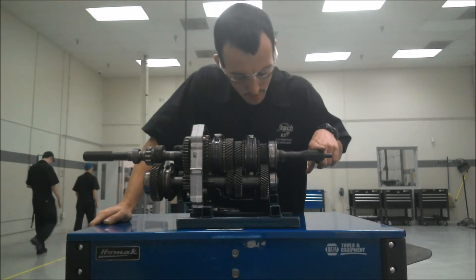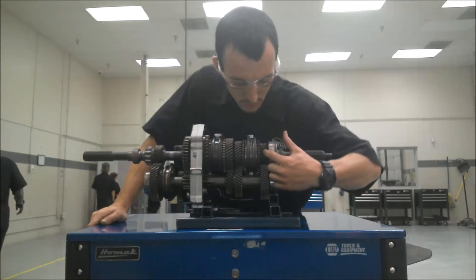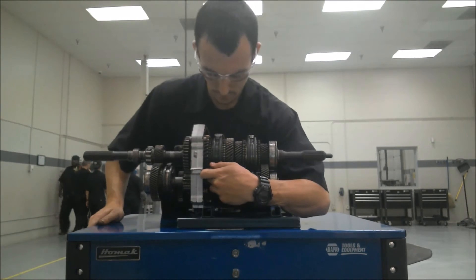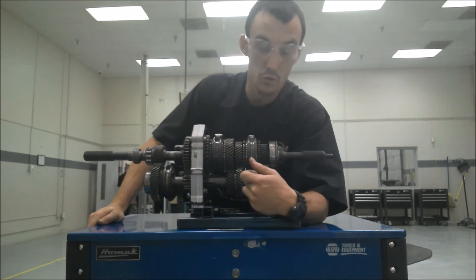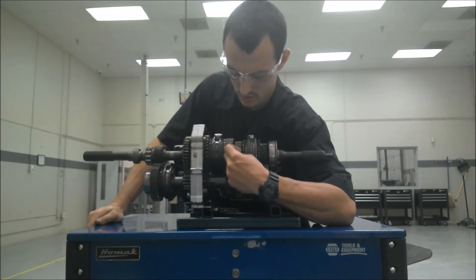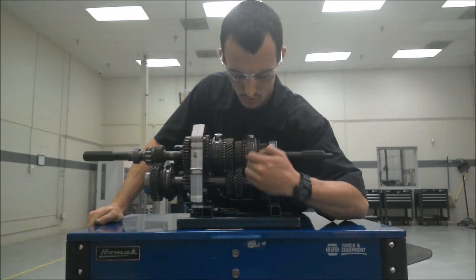The common power flow for a manual transmission would go through the input shaft, out the input gear, into the counter gear, and then from the counter gear into either first gear, second gear, third gear, or fourth gear. As you can see, we've got one gear here for first, two gears here for second, and third gear here — three gears. But there is no fourth gear.